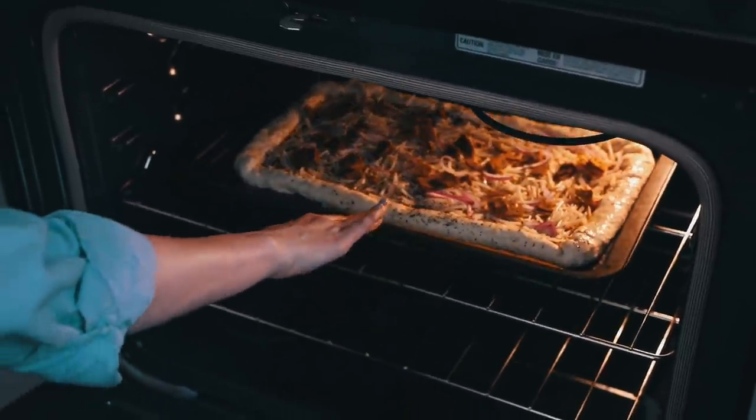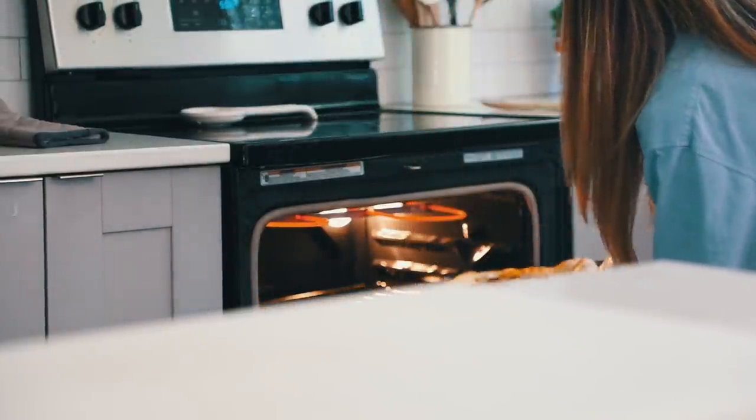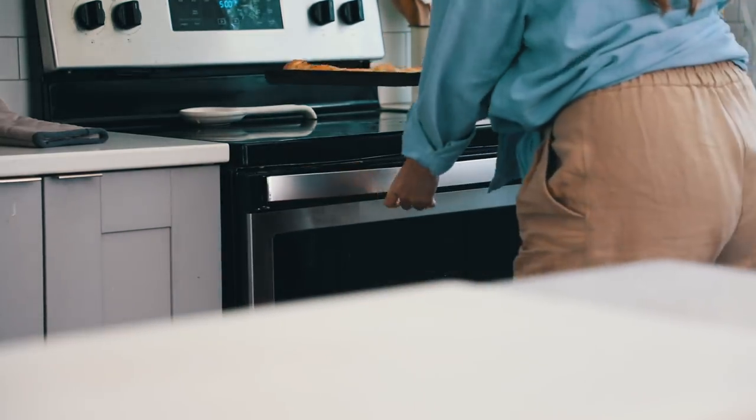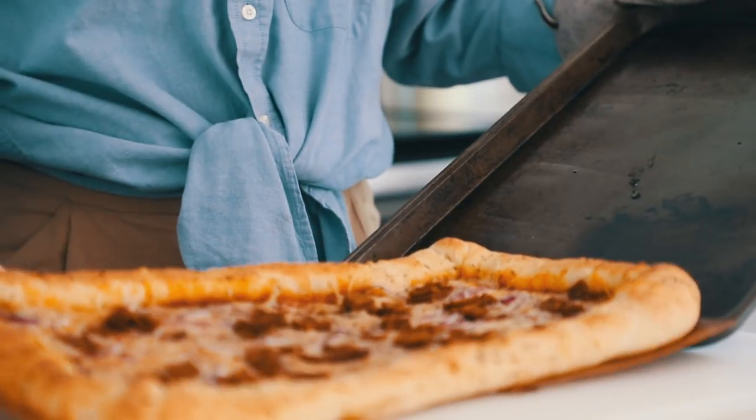Preheat your oven to 425°F and bake for between 12 to 15 minutes. Keep an eye on it and check the bottom so it doesn't burn. I put this on parchment paper — make sure you do that so it doesn't stick to the pan. Now I'm just going to play some music and let these final shots speak for themselves.